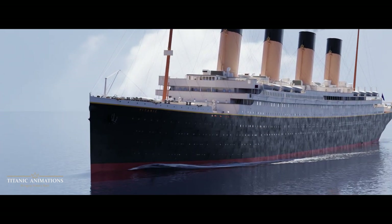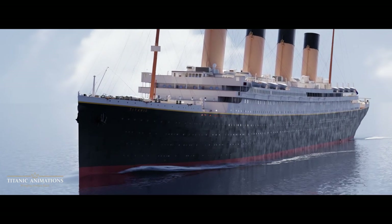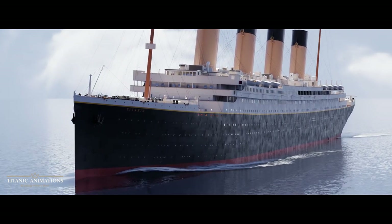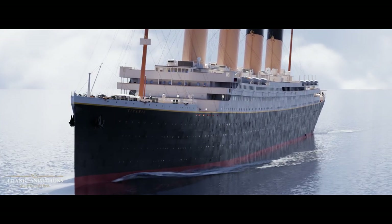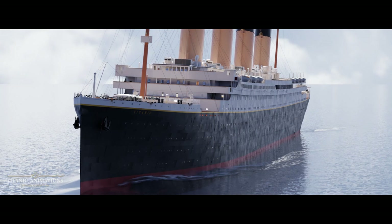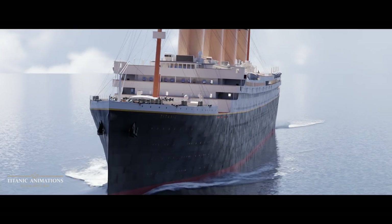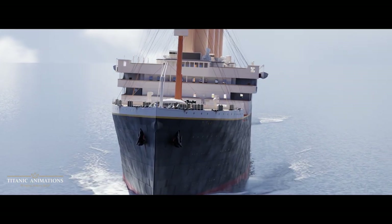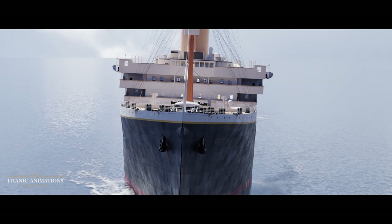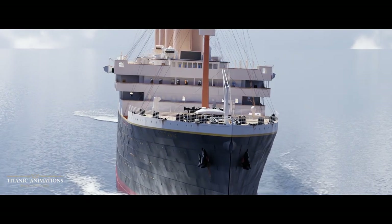I see this question pop up in my comment section all the time, and at first glance, it can be answered pretty easily with a simple answer — one that can be understood by basically anyone: to prevent a panic. But most people not familiar with the disaster aren't sure how Titanic's lifeboats were loaded during the sinking, which also plays into the factor more than most others as to why the boats were launched half full in most cases.